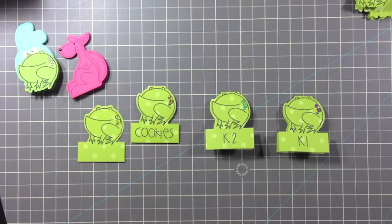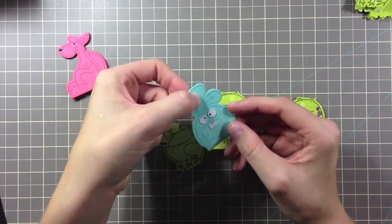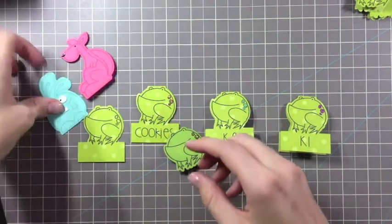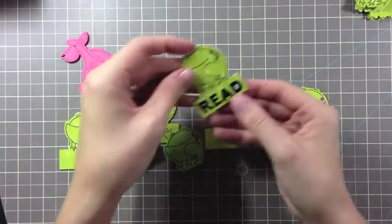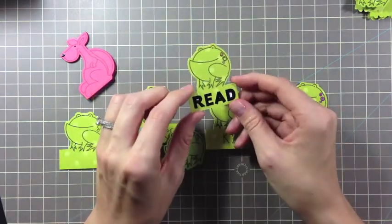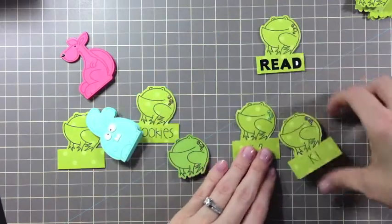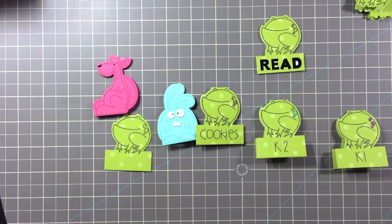There are actually two other ways you can use this little die cut friend. You could use it as a tag on a gift card — just punch a hole at the top for your ribbon or twine and tie it to your gift. You could also make both of these designs as bookmarks. All you have to do is add a bit of magnetic adhesive to the inside, then add the word 'read' to the outside. This is a great way for kids to keep their place in their book.